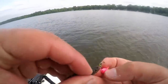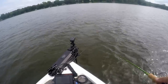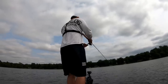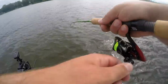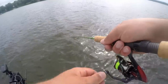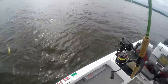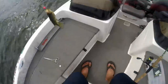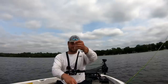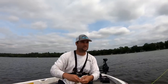Hook it right underneath that bottom jaw and up through the top of the head — not between the eyes, just in front of the eyes where it doesn't kill the minnow. Just trying to adjust with the trolling motor to get back on the 21-foot mark. I think you guys get it — it's a very simple tactic, very effective when these fish are stacked up on a certain contour. That 21-foot depth seemed to be the magic number.